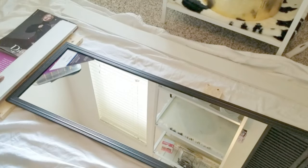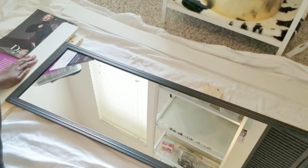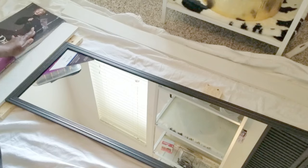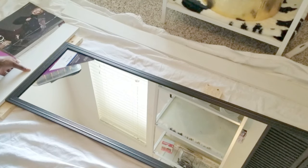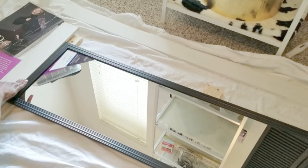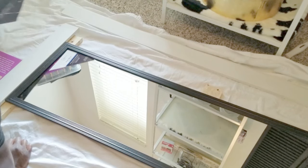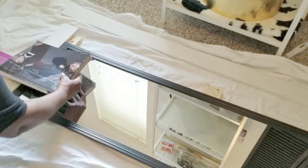Throughout this project I used a lot of combinations of different books, magazines, cans, and different things as weights to basically allow everything to dry overnight during the different processes of adding the different pieces to the actual mirror.